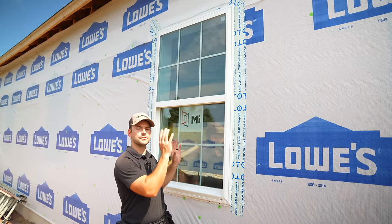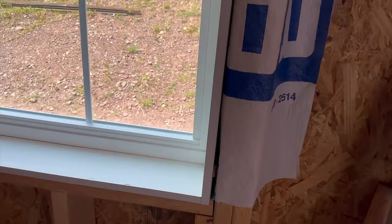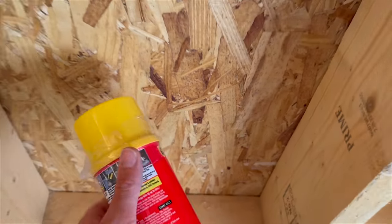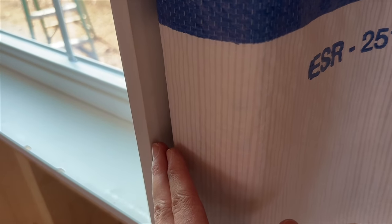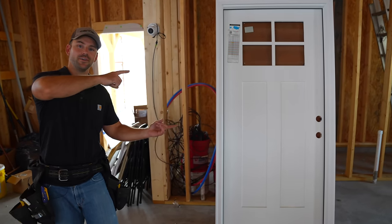The window is now totally installed from the exterior — sealed, flashed, and ready for siding, which goes right into the J-channel to trim it out nicely. On the inside, the final touch-up consists of insulating the crack around the window jam using either spray foam insulation or fiberglass insulation tucked into the crack. Note that the jam sticks out a half inch past the wood framing — that's so the drywall butts up to it flush, and then your trim goes right over that. That's all there is to installing a window.